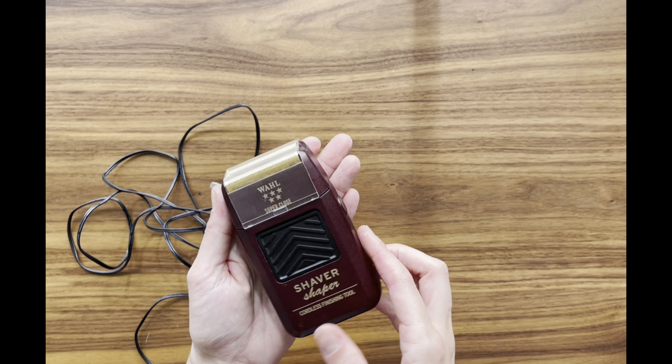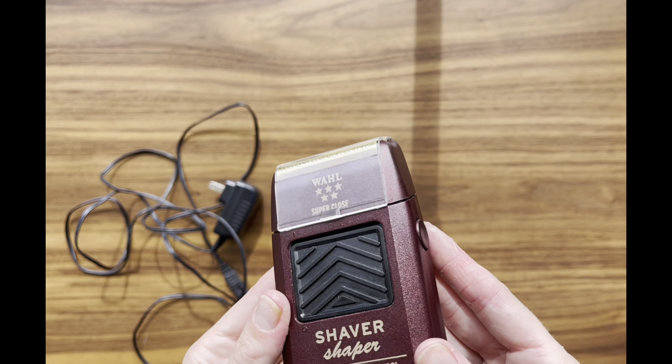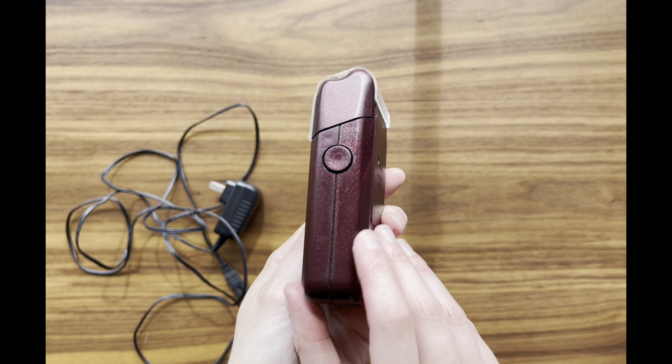The Wahl Professional Rechargeable Shaver/Shaper is an absolute game-changer. It delivers an ultra-close, bump-free shave that's nothing short of exceptional.